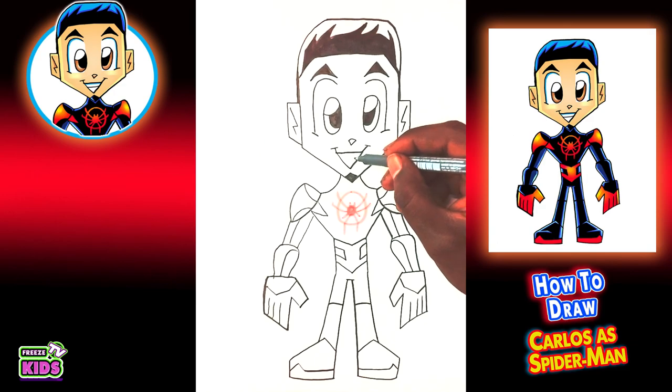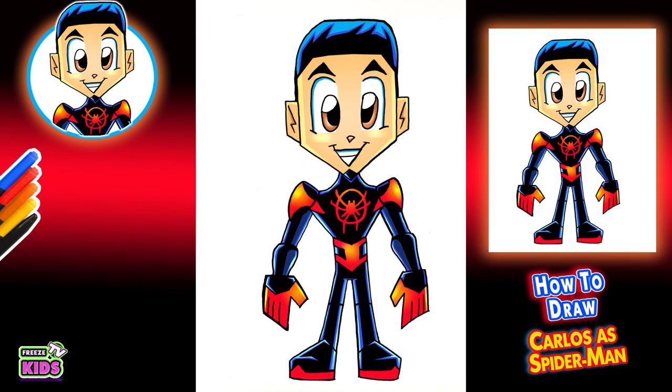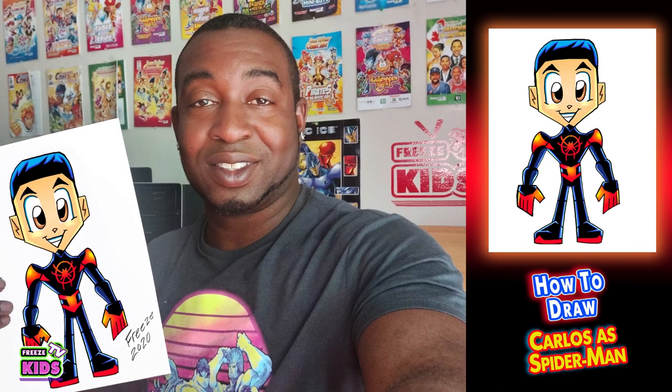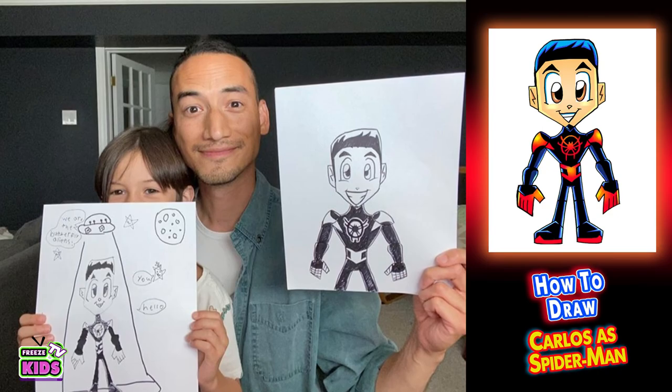Now I'm going to color it super quickly. You can color however you like. The main colors I'm going to be using are black, a bit of blue, and some red. For his skin tone, we're going to use a very light brown color. And there we have it — we got our Carlos Spider-Man character! Awesome. Have a great day. God bless.